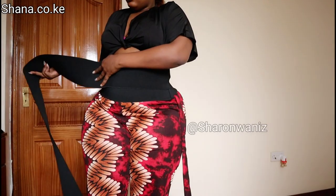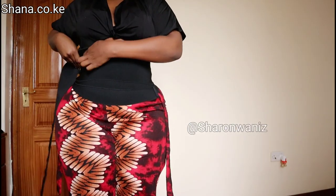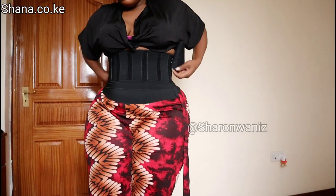This is how the 400 centimeters looks on her. She told me she felt like this one was more comfortable compared to the first one, because she is thicker — her tummy is bigger than mine — and she was okay with the 400 centimeters.